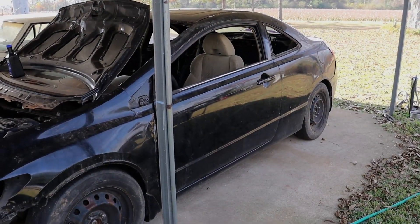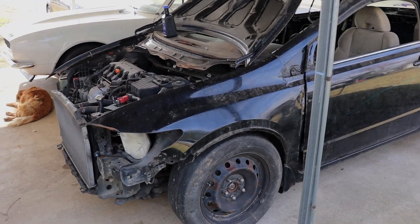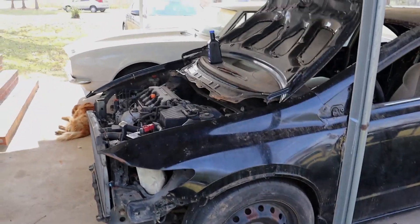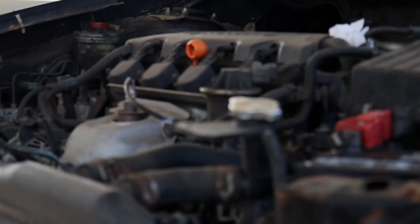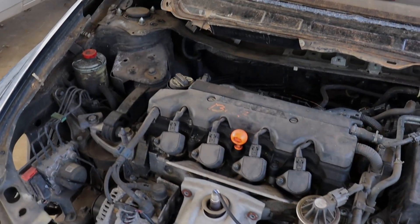What is going on everyone and welcome back to another video. Today we are going to be starting work on a brand new race car — a brand new project. It's not brand new but newer to us. It's a 2006 Civic with a 1.8 liter non-VTEC engine.